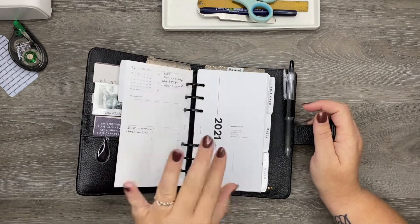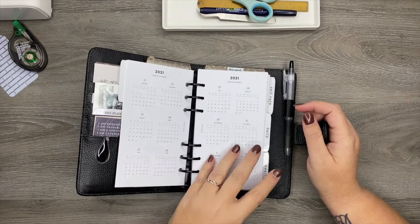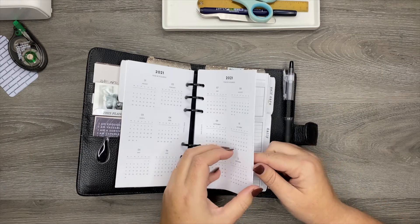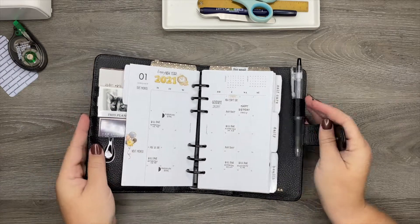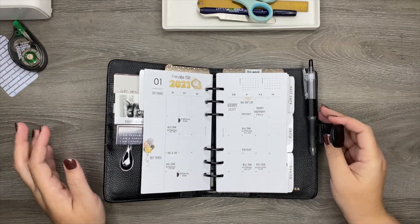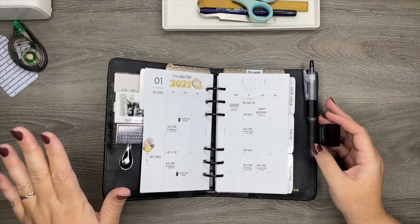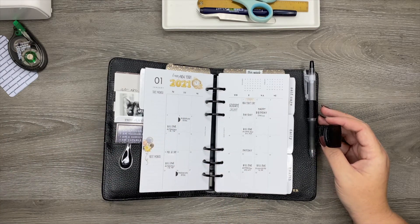I didn't do a video because I wasn't sure exactly how I wanted to decorate my monthlies in this new planner. So this is basically it for my first monthly. I'll probably be doing videos from here on out in this planner. I just wanted to see exactly how I wanted to decorate it.